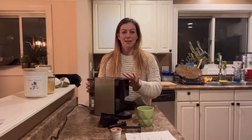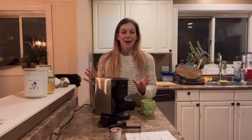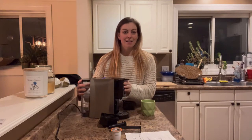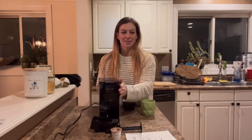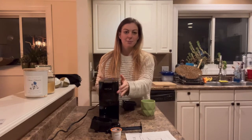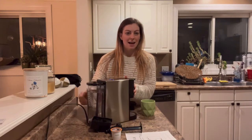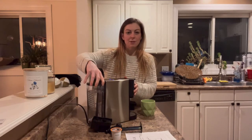Hey everyone, today I'm going to spend a minute talking to you and showing you all about this really awesome coffee maker. The first thing I really like about it is that it's super thin — it doesn't take up a ton of counter space. Also, you don't have to refill it with water every time because the back actually has a tank.